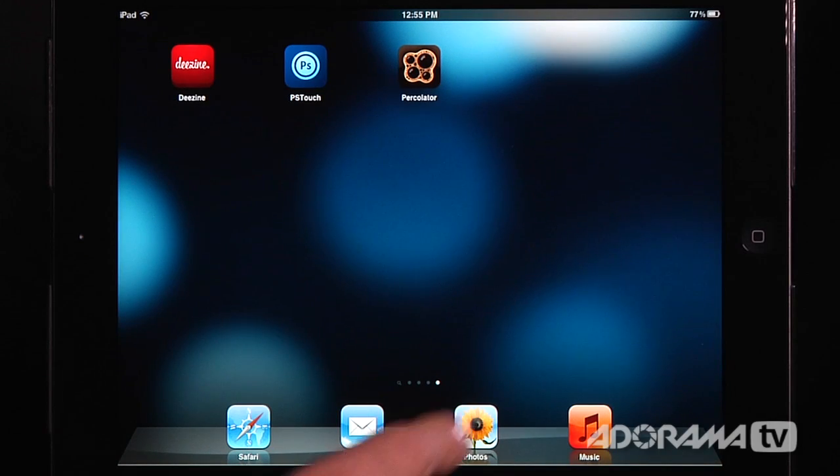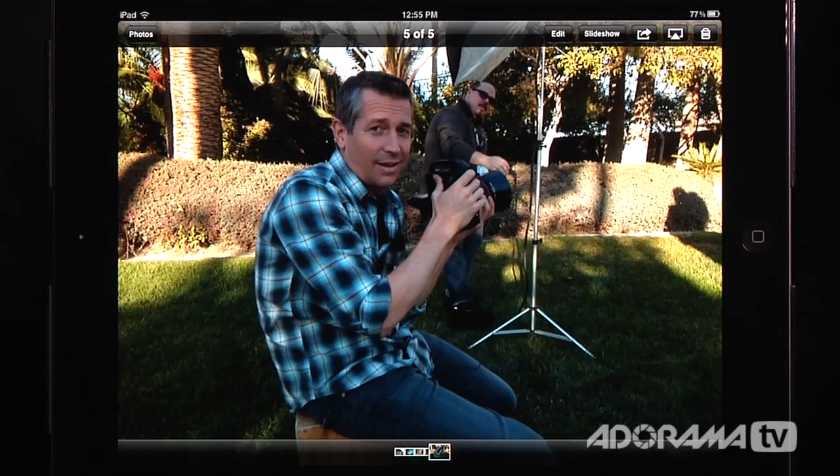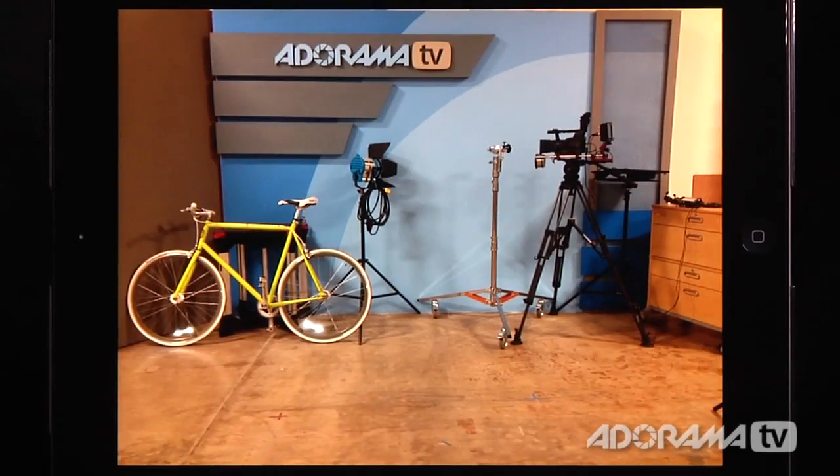Before we take a look at Percolator, let me first show you some shots I have here in my photo library that we're going to be working with. I've got this shot of Dane Sanders and Matt Hill on location in Las Vegas, a shot of me and my wife on her birthday, and here's my bike on the set of AdoramaTV. This gives you a good idea of what the photos look like before we throw them into Percolator.